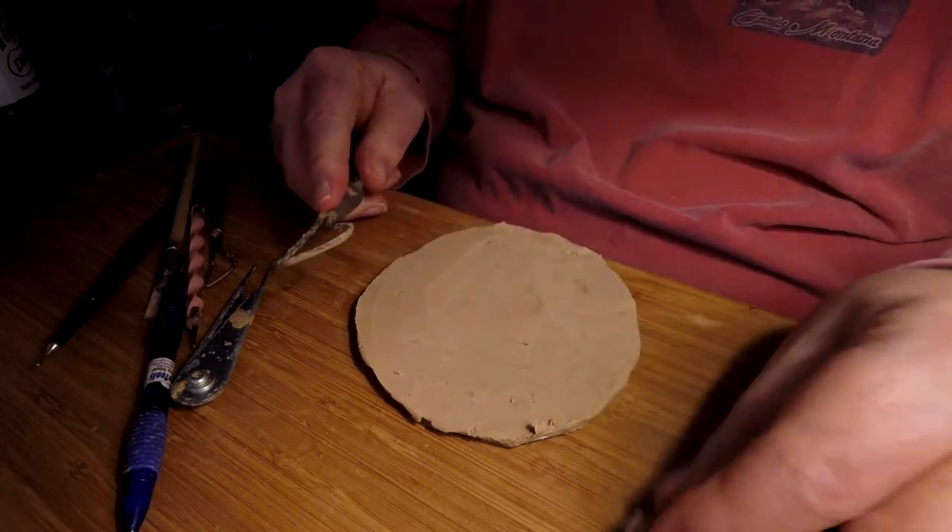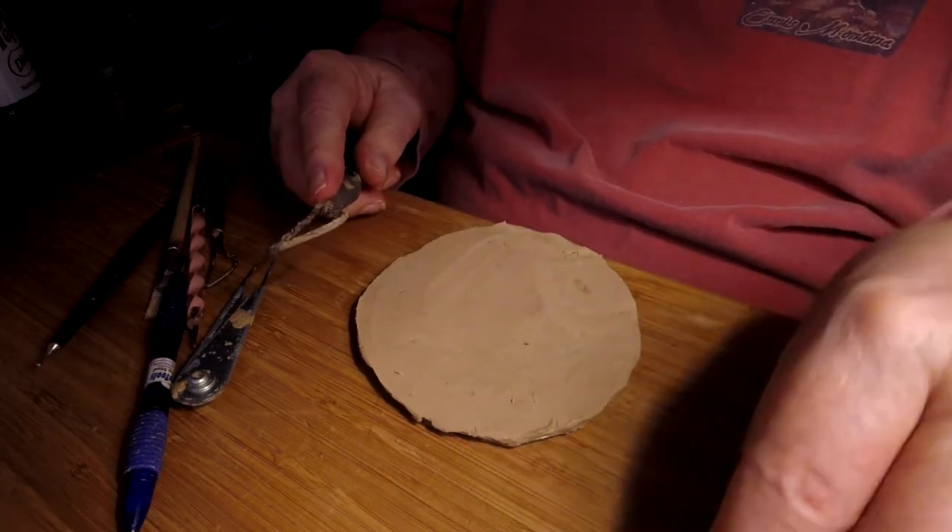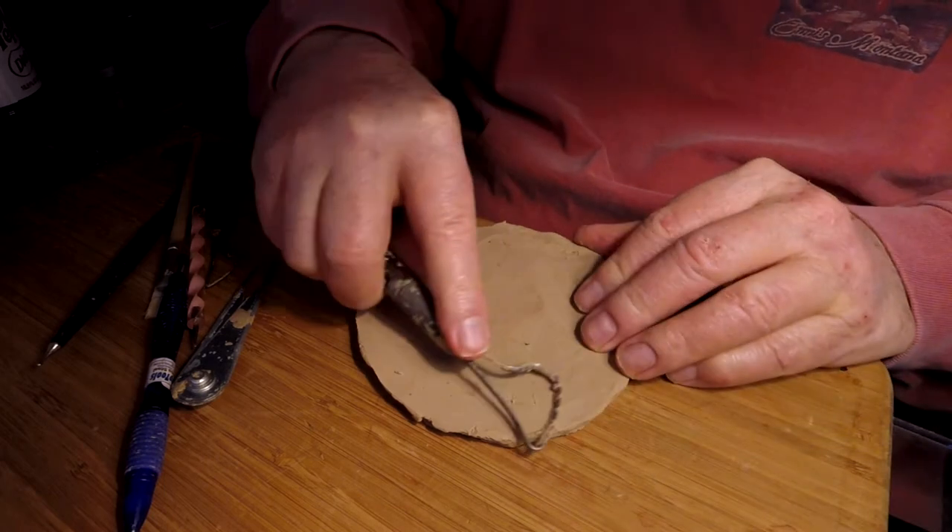I've got my cameras mounted on two medicine bottles with little clay underneath them to hold them in place.